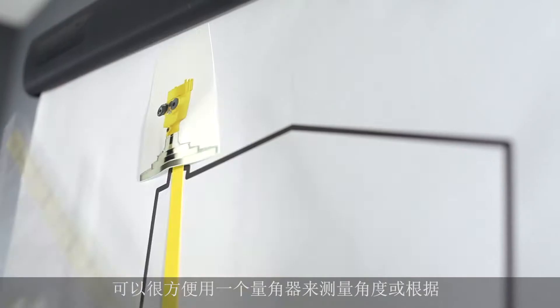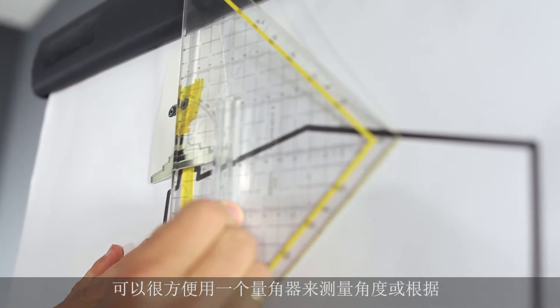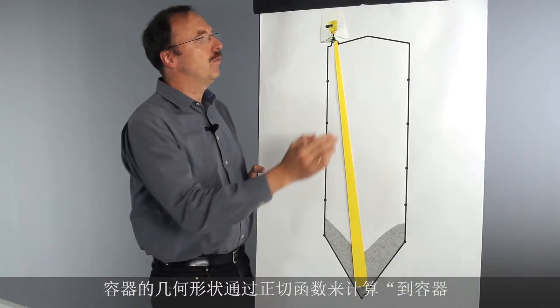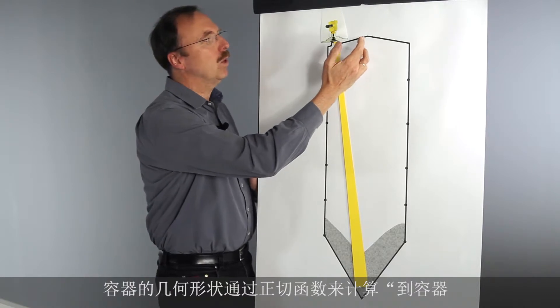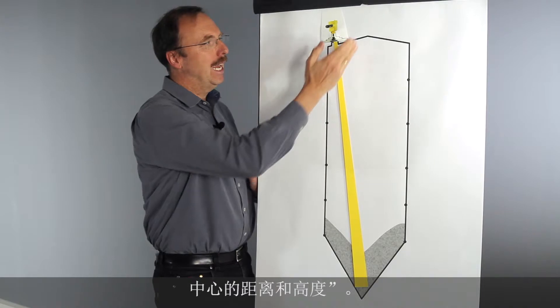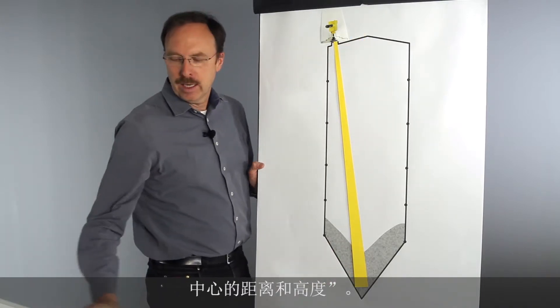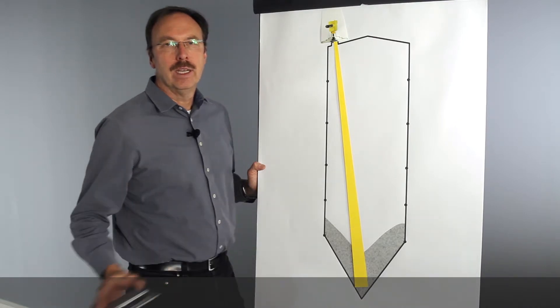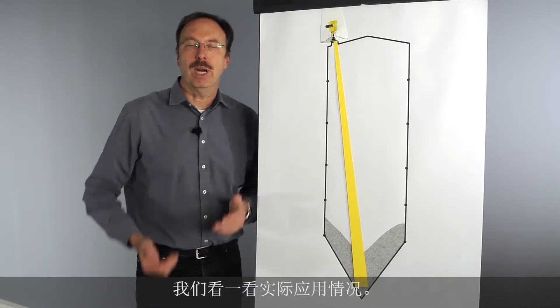It's very easy to measure the angle from a drawing. Another possibility is to calculate the angle using the distance between the center and the mounting position, and the height — you can use the tangent function to calculate the angle. Now let's have a look at how it works in practice.